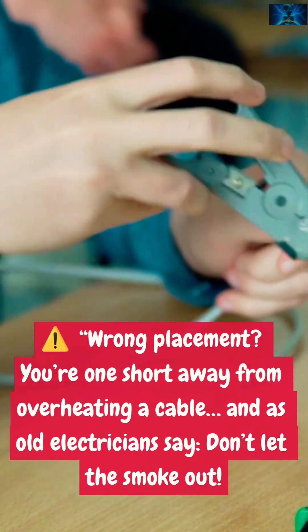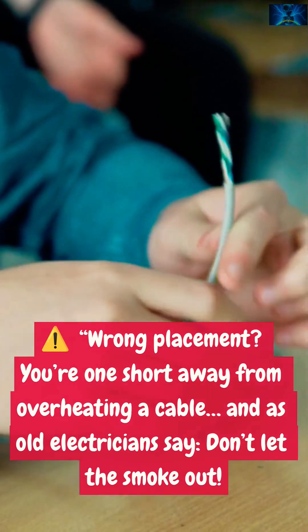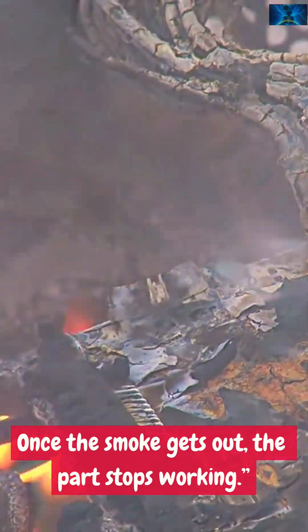Wrong placement? You're one short away from overheating a cable. And, as old electricians say, don't let the smoke out. Once the smoke gets out, the part stops working.